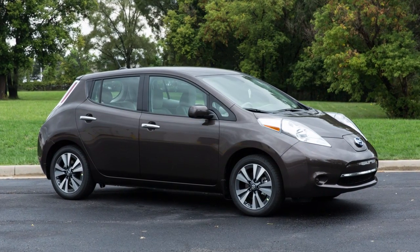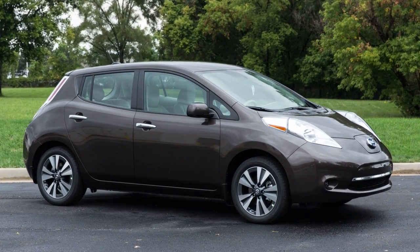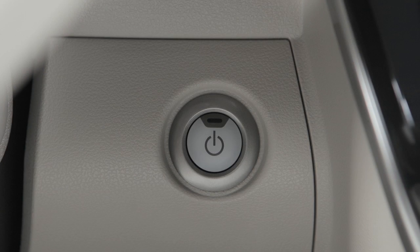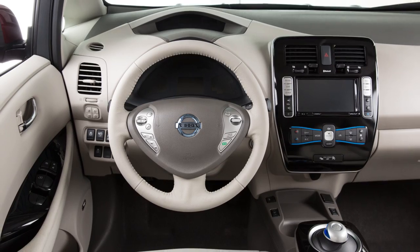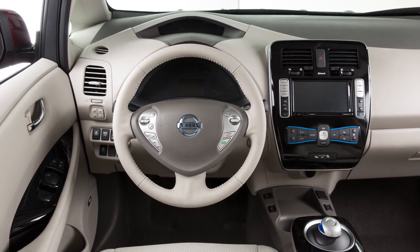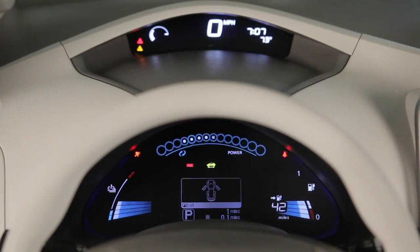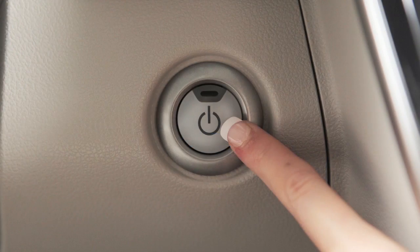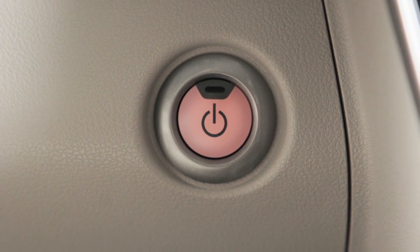If the Intelligent Key battery is discharged and you need to start the vehicle, first make sure the vehicle is in park and firmly apply the foot brake. Then touch the power switch with the Intelligent Key and a chime will sound. Within 10 seconds of hearing the chime, depress the brake pedal and push the power switch — the electric vehicle system will start. If you push the power switch without first depressing the brake pedal, the power switch position will change to ACC.